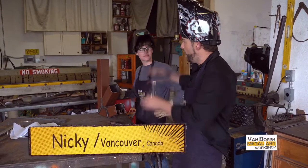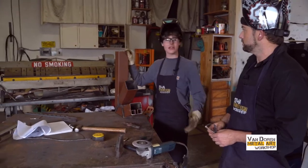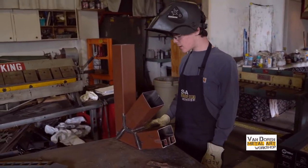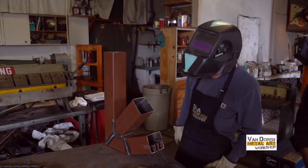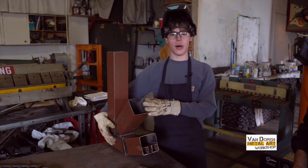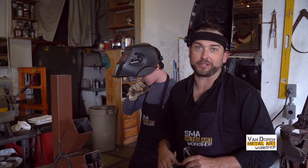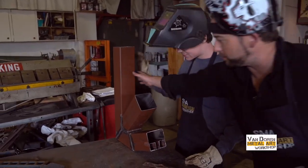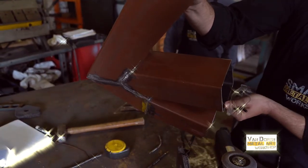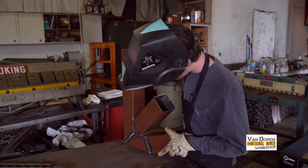We've got Nicky over here from Vancouver who's making a rocket stove. Nicky, tell them about it. 'A rocket stove can be used as a room heater or a little portable stove. Basically, it takes in sticks that you put in both chambers here, that puts embers down to the bottom, and that creates a vortex of fire that comes up this pipe.' Nicky came in with this idea himself — I love that about the workshop; we never do the same thing twice. He goes, 'I want to make a rocket stove,' and I said, 'What's a rocket stove? But yeah, let's do it.' Look at these welds, by the way. The kid could not weld at all when he came in, but he's taking a semester with us and keeps getting better every week.